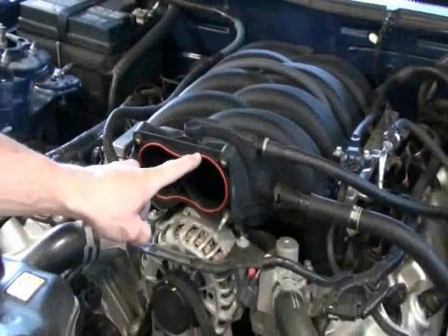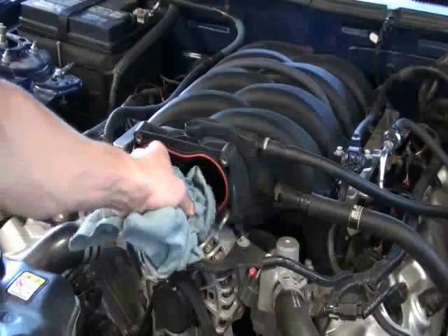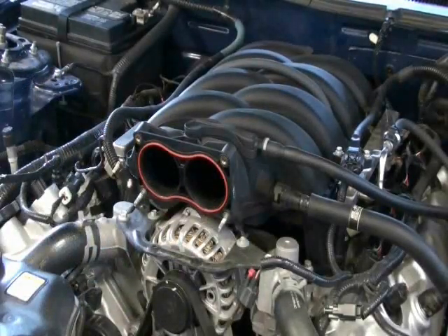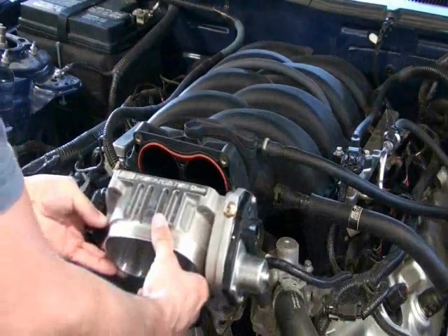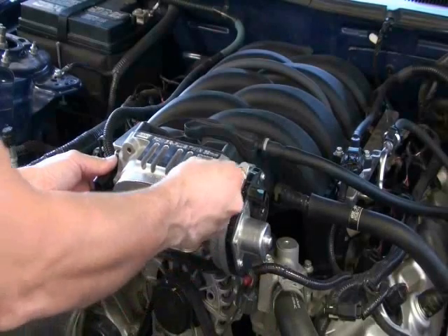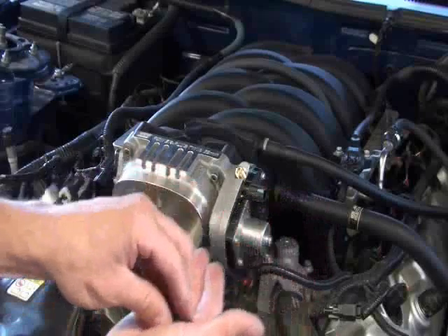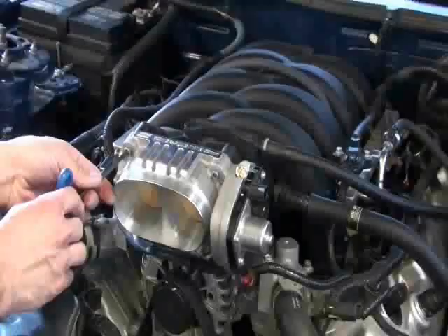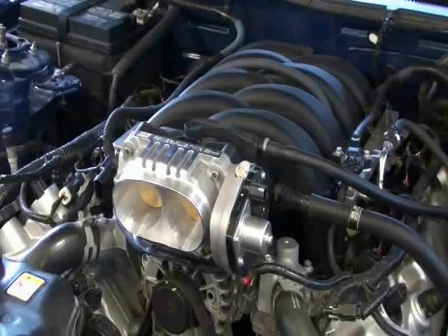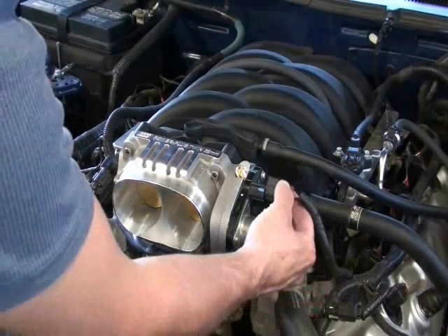Ford has done away with the throttle body gasket and integrated a very nice O-ring, which is why BBK does not supply a gasket for this throttle body. All you'll need to do is make sure the O-ring is wiped clean and there is no debris inside the mouth of the intake before you put the throttle body on. Use the supplied Allen-headed screws on the top and the original nuts on the bottom — again, grip your nuts tightly so as not to drop one into the alternator. Next, plug in the TPS and electric motor connections to the BBK throttle body.